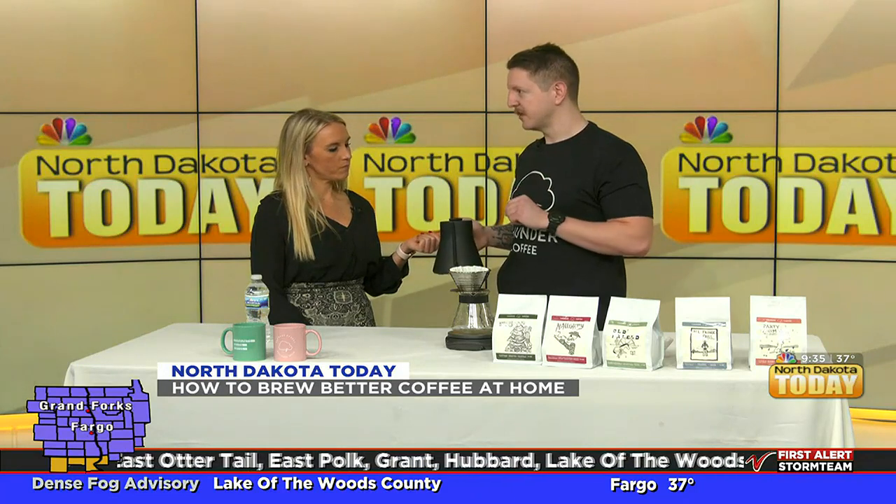Thunder Coffee also offers classes. They just started their class lineup — the first one is this Thursday, with another on January 13th, the second Thursday of January. The classes will cover the same basics being discussed here, just in a little more depth.